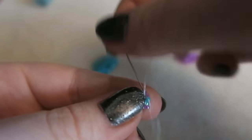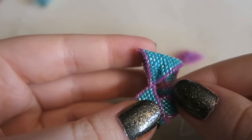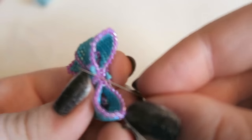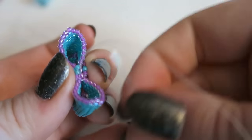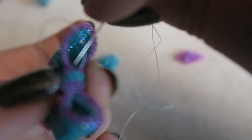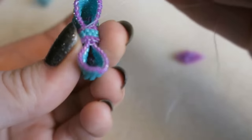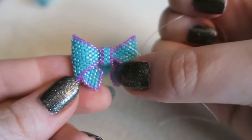Going through the green bead and the purple bead — you can see it all slots together and you can't tell where it begins and where it ends. Do this all the way around the middle of the bow; it also conveniently covers up any broken beads. Go through the purple bead, then the green bead on the opposite side, then the purple bead on the other side. Once you've gone all the way around, sew in the end of your thread and you are done — super cute!